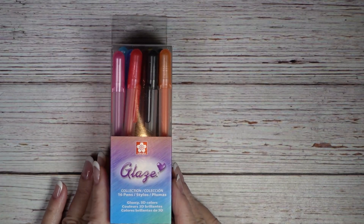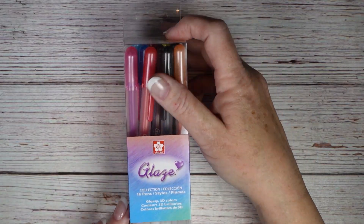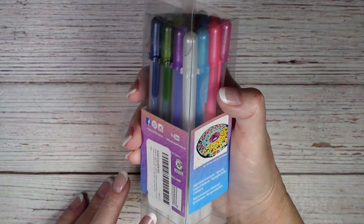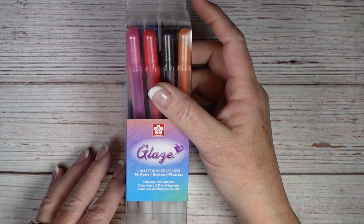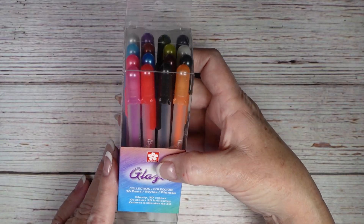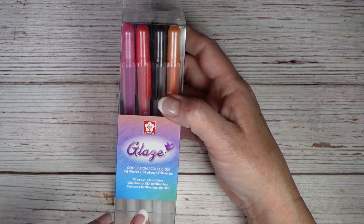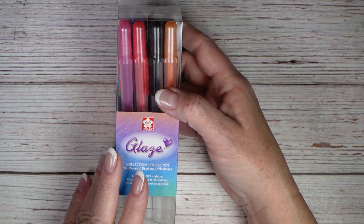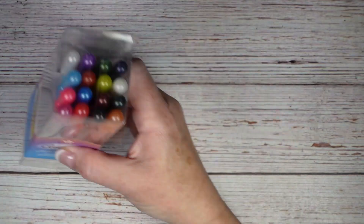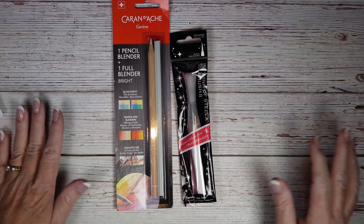Next up I got these glaze pens. I've had glaze pens for a long time and over the years I've lost a few, so when these were on sale at Hobby Lobby for 40% off I grabbed them. What these do is when you color with them they still look almost wet when you're done, so it adds a really nice gloss.